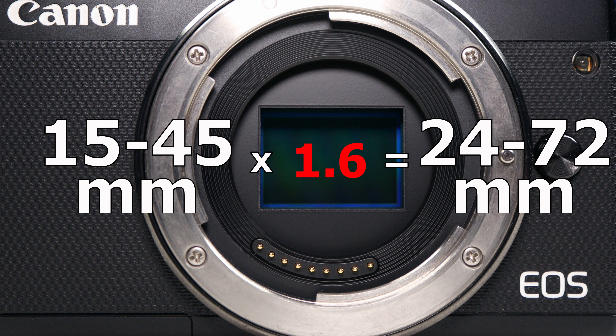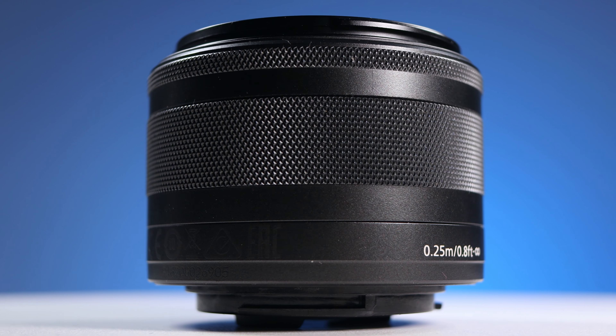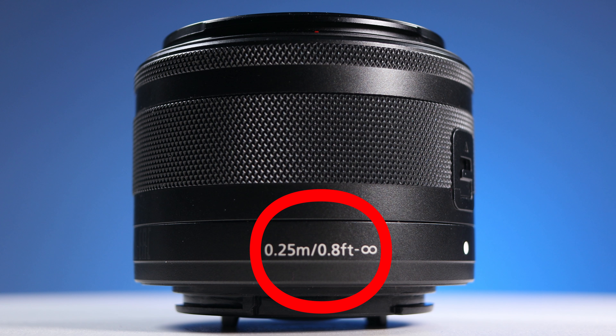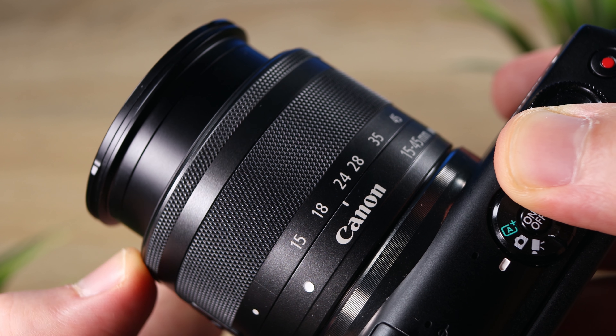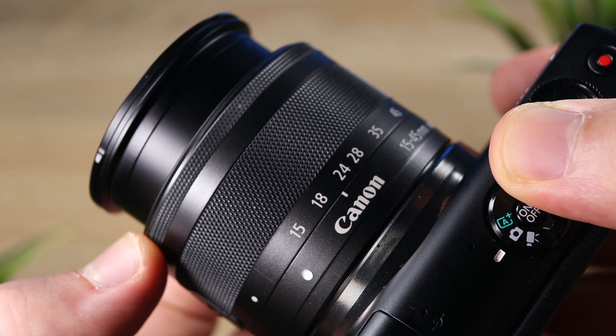Third thing: focal length. This lens is an alternative to the classic 18-55mm kit lens. On an APS-C sensor, 18mm isn't very wide, but at 15mm you can get many more things inside the frame. Taking into consideration the sensor's crop factor of 1.6, the full frame equivalent of this lens is 24-72mm. The zoom ring turns quite well — I've always liked this pattern for extra grip. The only thing I don't like is the ring's fluency; it has a sticky feeling to it, which is not ideal for video shooters, but it's okay for photographers.